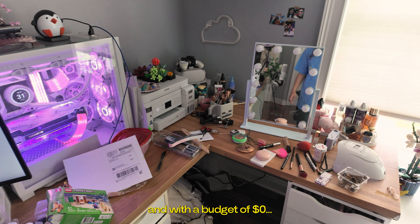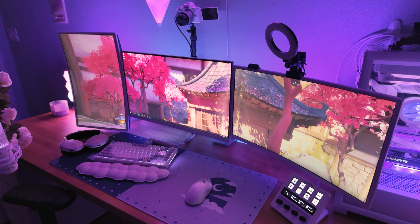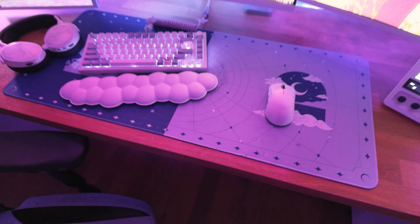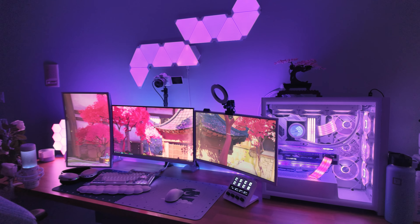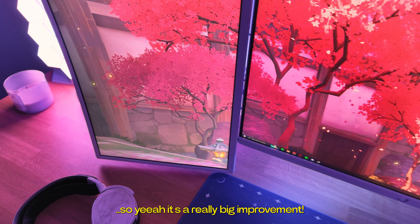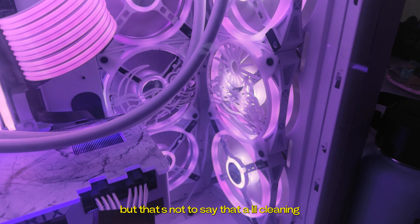Really quickly, here's what we started with, and with a budget of zero dollars, here's what we made. It's a really big improvement, and we did all of this without spending a single dollar, so I'm really proud. Obviously I already had a lot of stuff to begin with, but that's not to say that a little cleaning takes it to a whole new level.